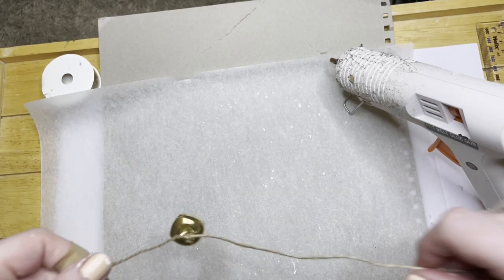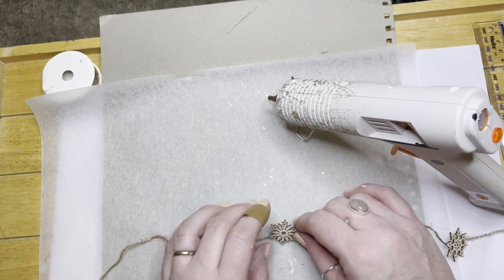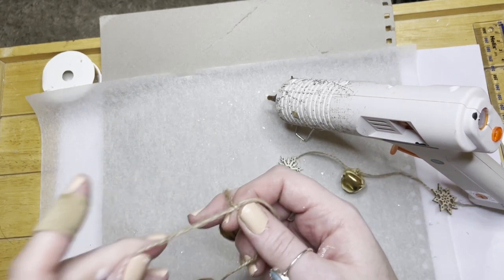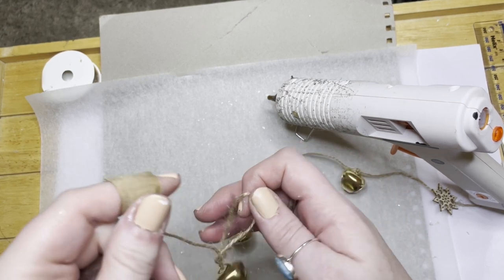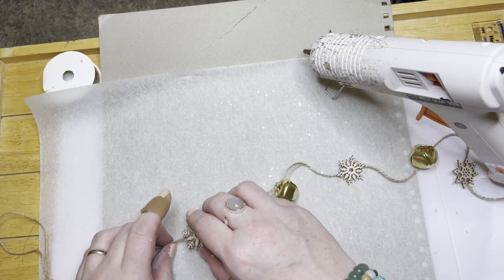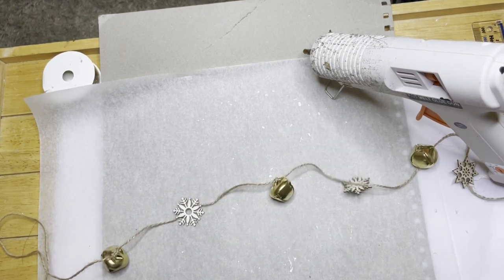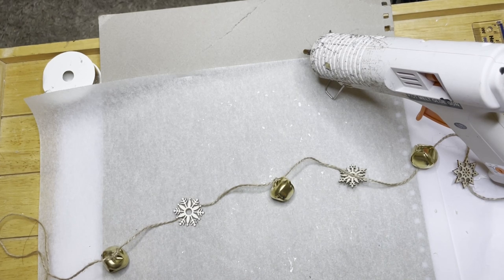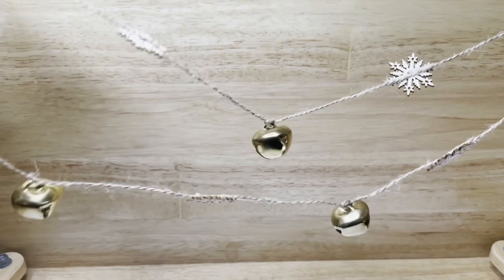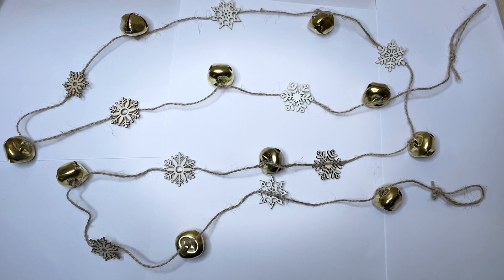The boys actually loved this craft because they love the sound of the bells - it's so pretty! I didn't want to add glitter to the snowflakes, though you can if you want, or paint them to match your colour theme. I just thought it was quite nice with a neutral design with plain natural wood. Love that sound! And that's the completed craft.